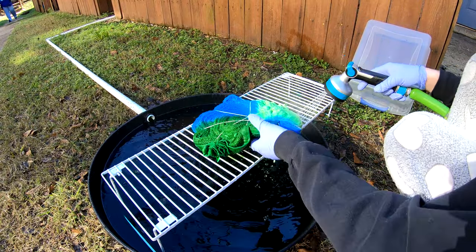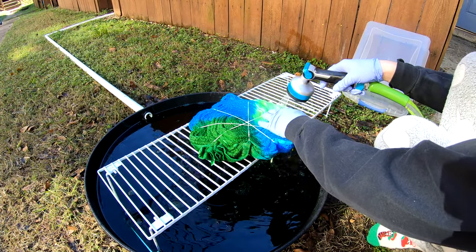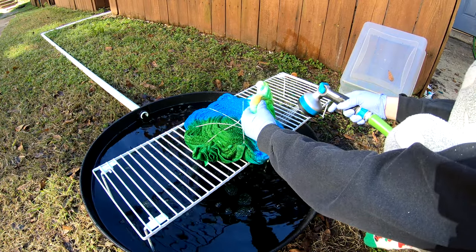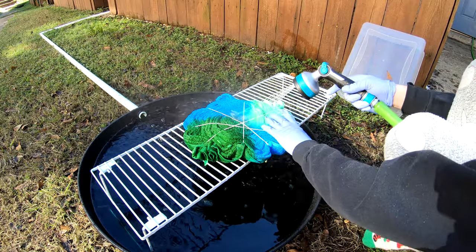Especially how that lime pop kind of blends to a different color — gives a nice spectrum to it, a good gradient so to speak. Even though it is only four different colors, it still gives a nice little transition to it.